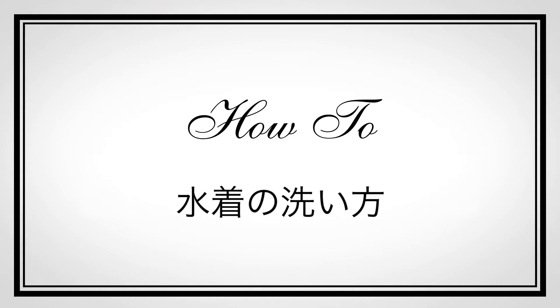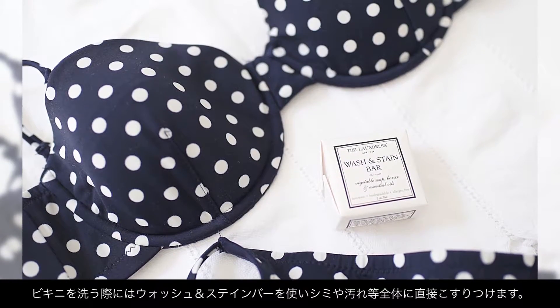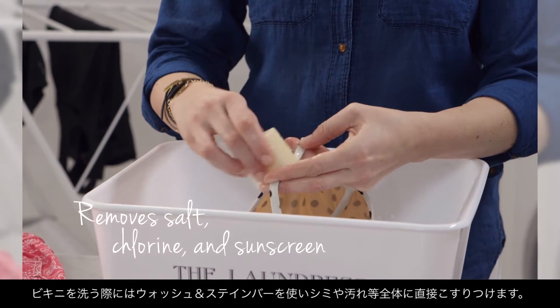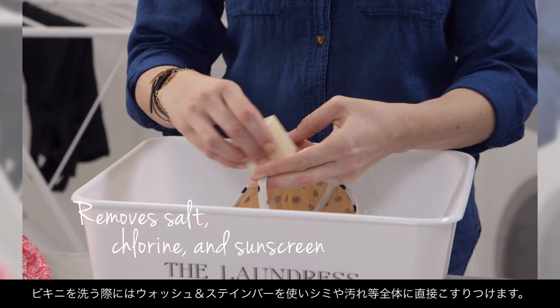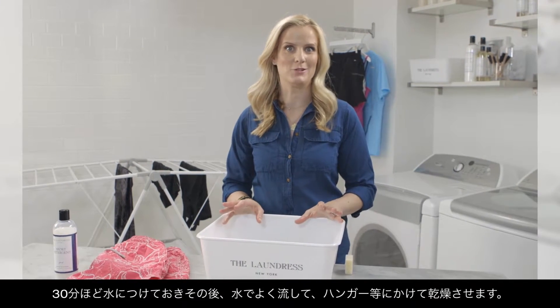A few quick tips for washing swimwear: when washing a bikini top, we love to use our wash and stain bar. You can effectively remove stains and wash the entire item with it. Let it soak for 30 minutes, rinse well with cool water, and simply hang to dry.